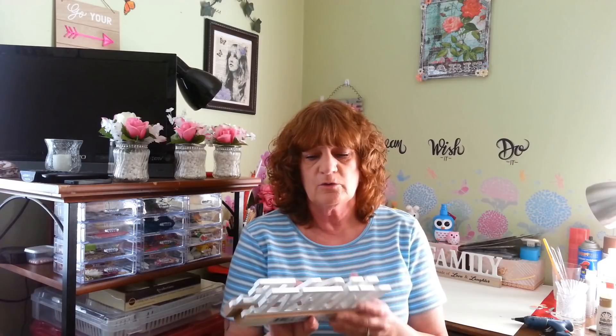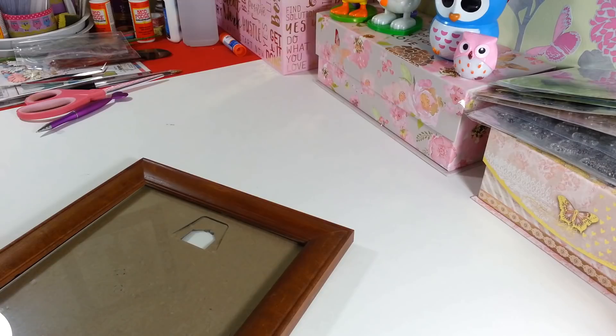Hi everyone, welcome back to my craft room — and if you're new, welcome! It's a beautiful sunny day here in eastern Pennsylvania and I'm going to be working on a home decor piece. I was thinking of a Mother's Day gift using some signs I got at the Dollar Tree. It's a quick, simple, easy thing and it cost me three dollars to make — a really beautiful gift for anyone to give or just to keep for your home.